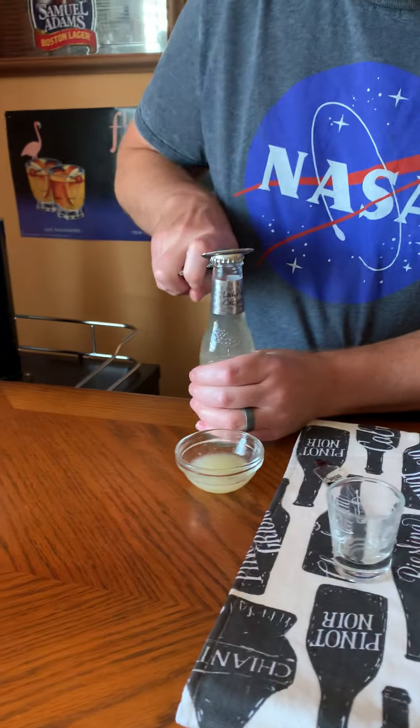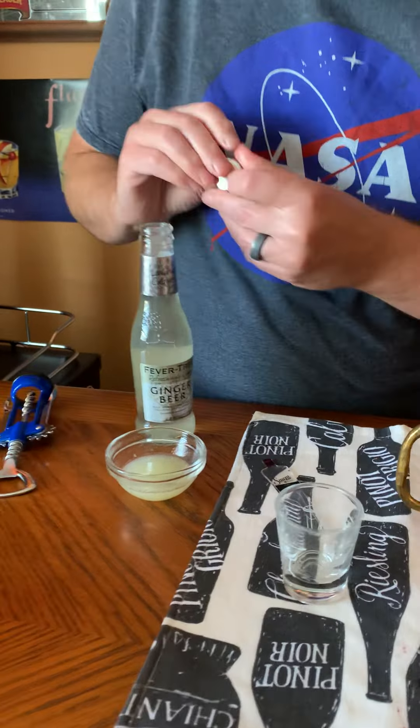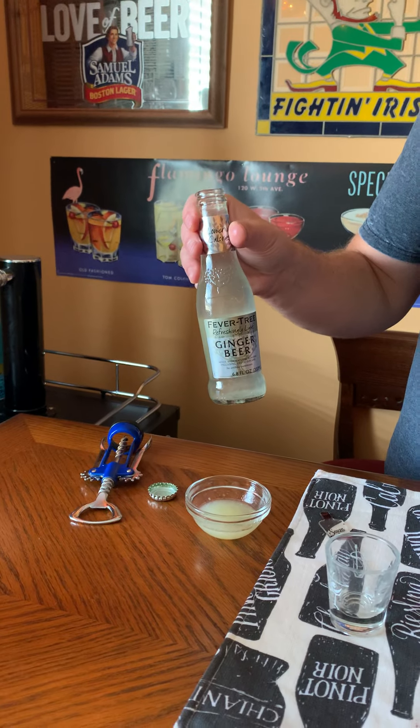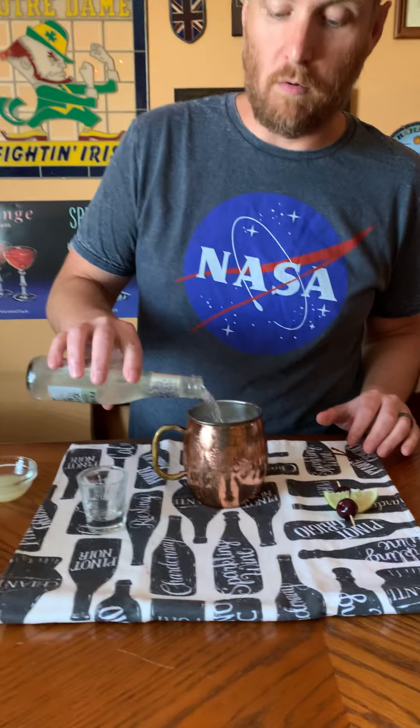I'm going to start with ginger beer — I use non-alcoholic ginger beer. This brand is actually really good. I'm not being paid by them, but it's Fevertree. They have a regular and a light, and this is the best light one I've found. I'm actually going to dump in the whole bottle.